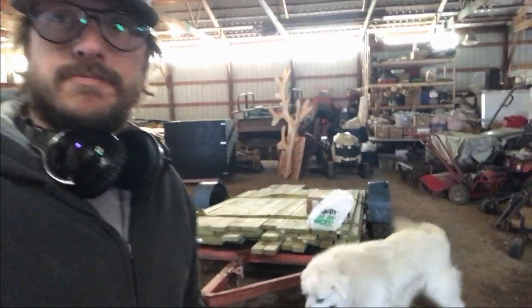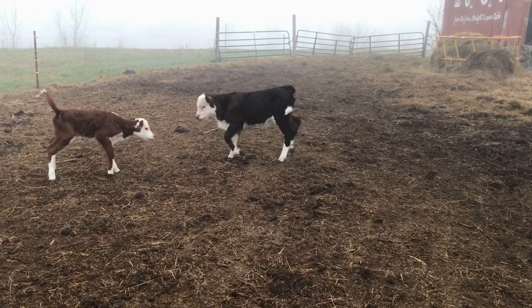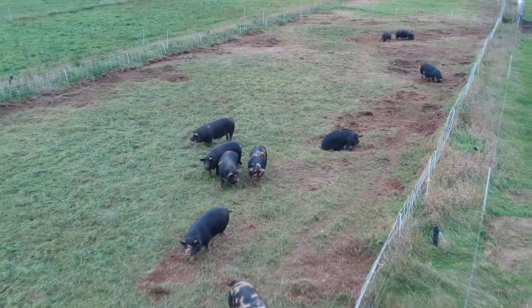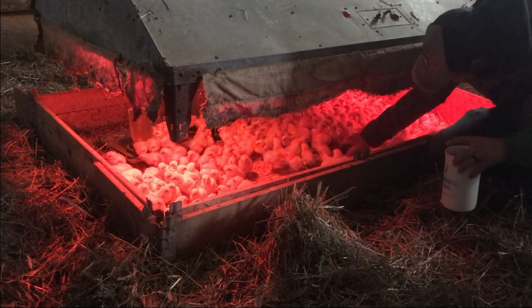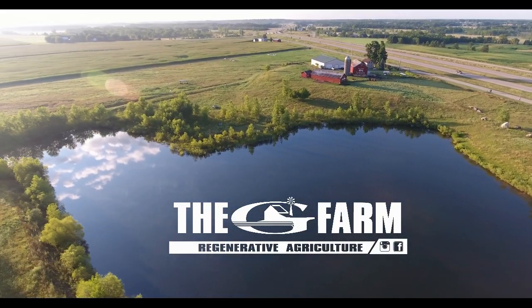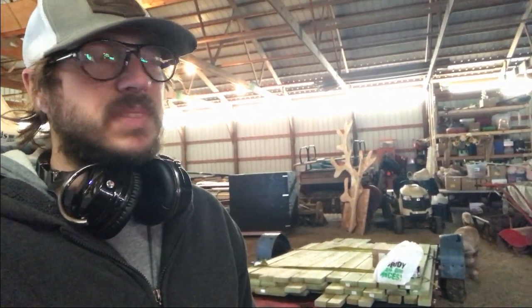Alright YouTube, what I am up to today is building a designed mobile chicken tractor. I am hoping to move the chickens around on the farm. They are going to go from following the cattle that are here on the farm about two or three days behind them, and they are going to peck and scratch and eat up all the bugs and keep the flies and pests down, and eat some grass and do all kinds of good stuff.